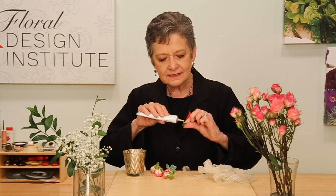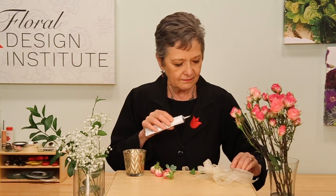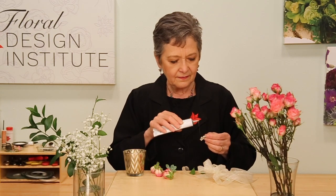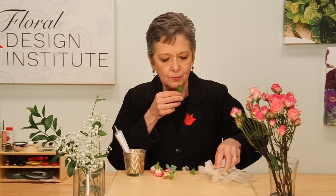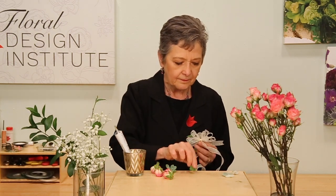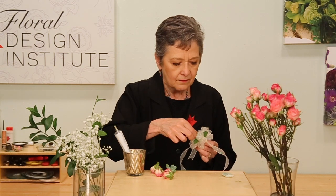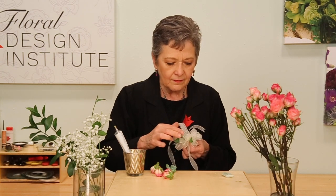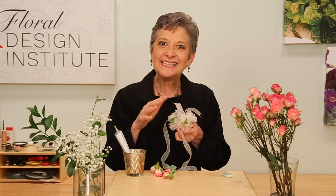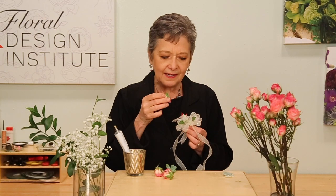Then a tiny bit on the Ruscus and some on the Dusty Miller. Starting with the leaves because they're so lightweight, just tuck them right down in between the loops of the bow. You can see how it starts looking beautiful — you're building a little nest, a very nice base for the roses. Then once you've got some of that in place, you can go back and begin tucking in your roses.